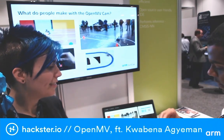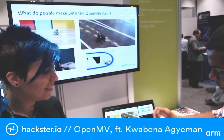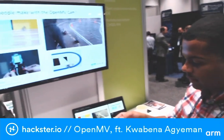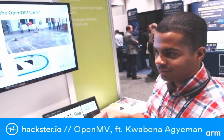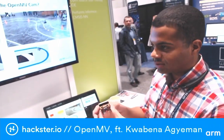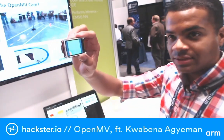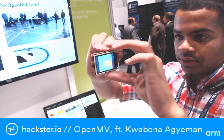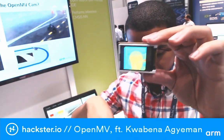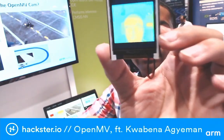You can put it on a battery — we sell everything with the battery. SparkFun will provide you with LiPos. We sell the LCD screen, the OpenMV Cam, and you can also get the FLIR Lepton.